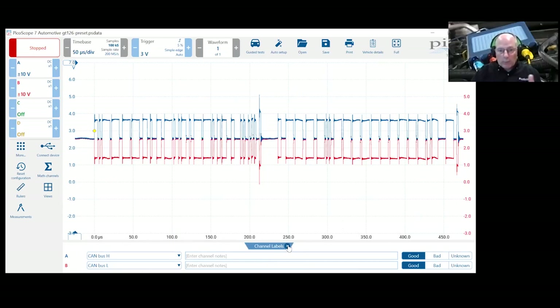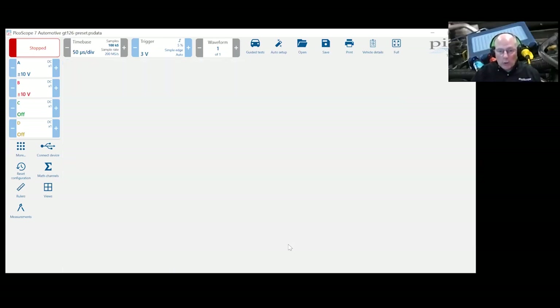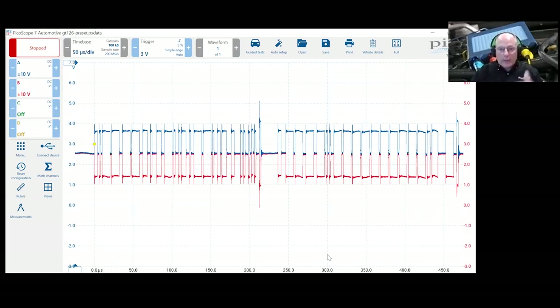You can close the channel labels panel to get your Graticule screen back. It does take up some footprint but it's important — you'll think you'll remember how you had the scope hooked up, but nine months later when you pull in a similar problem, you'll open a saved pattern and sometimes have no idea what channel C or D was on. So channel labels are pretty important.